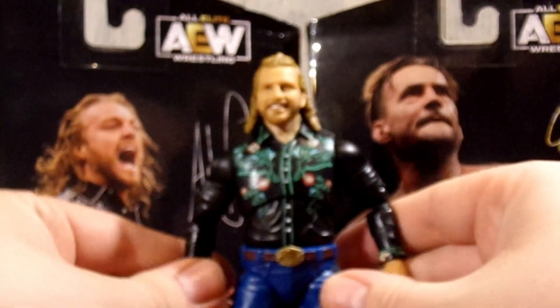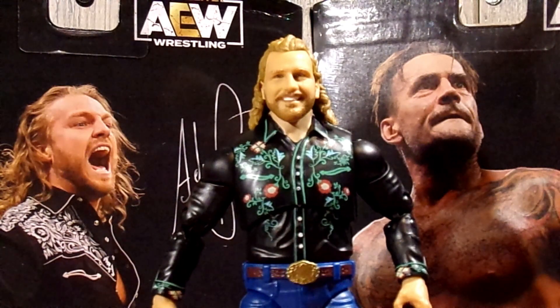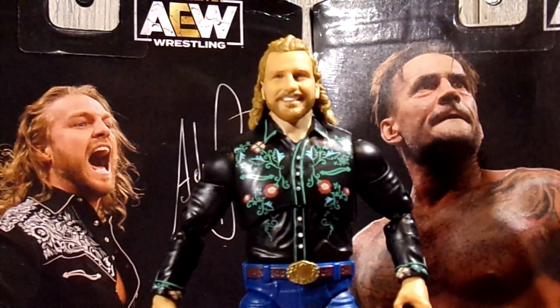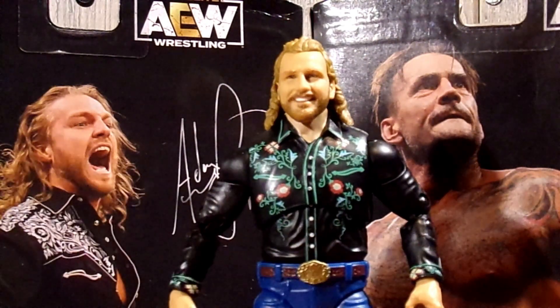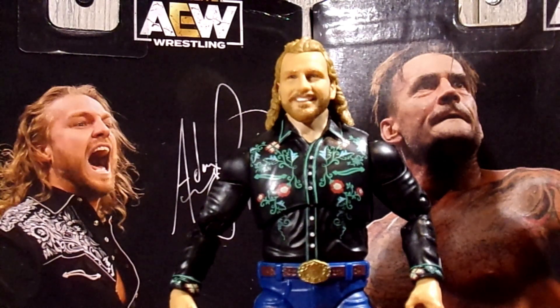Honestly, what a good figure. It's nice to have a Hangman figure where the legs aren't all over the place, because that joint they use is so darn loose. That is it for Hangman himself, so let's dive into some Hangman Adam Page figure comparisons.